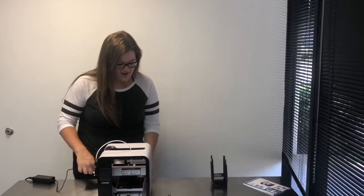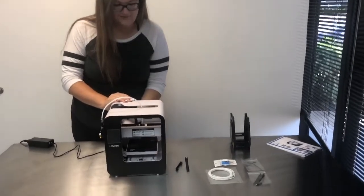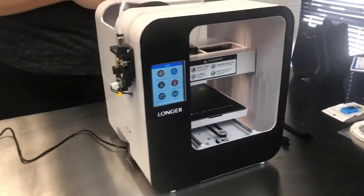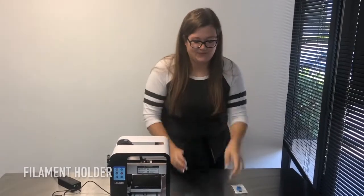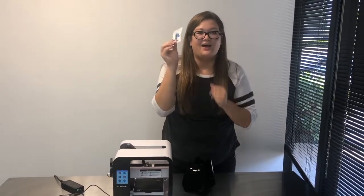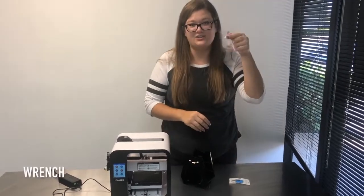Shall we plug it in and give it a try? The printer comes with a filament holder, a little bit of PLA filament to get you started, a micro SD and reader, and a wrench.